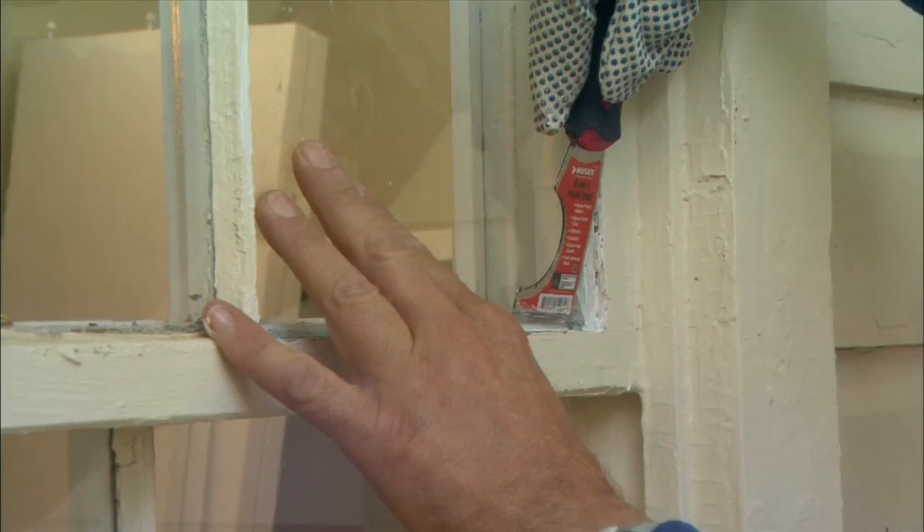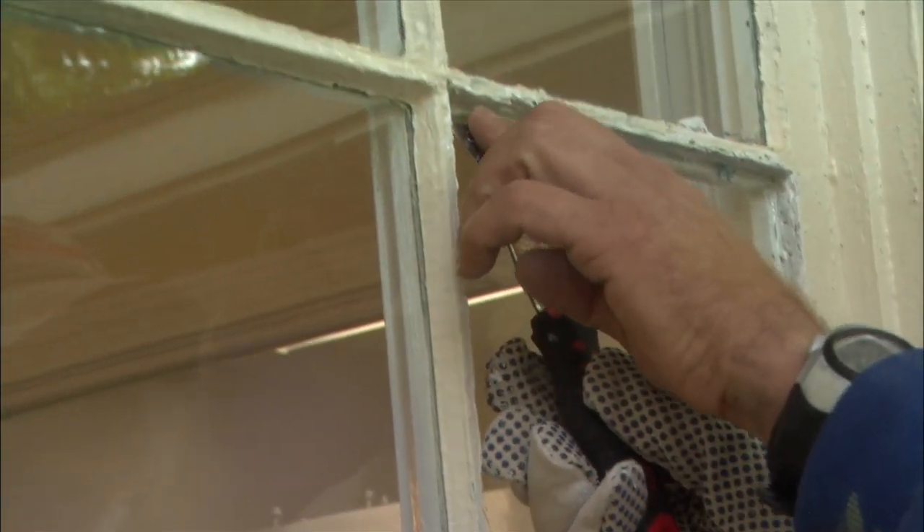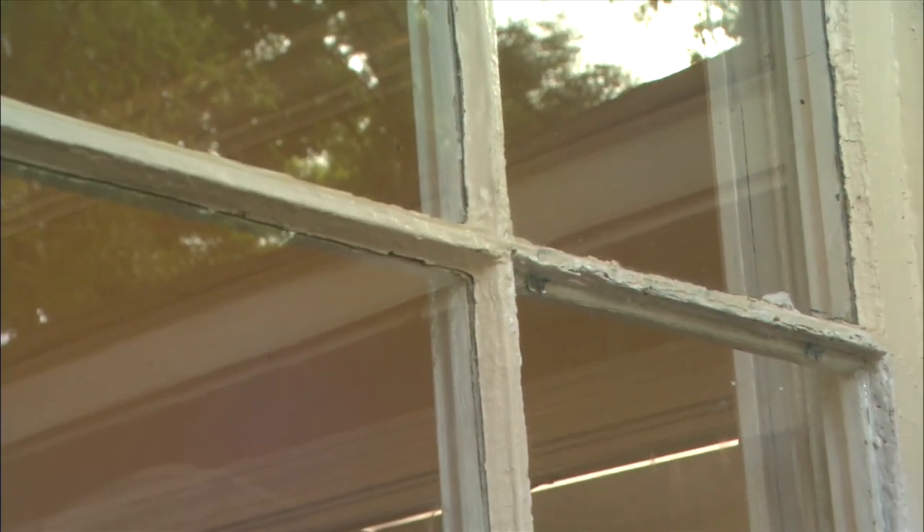Use your putty knife to press glazing points into the frame about every six inches so that they hold the glass firmly in place.